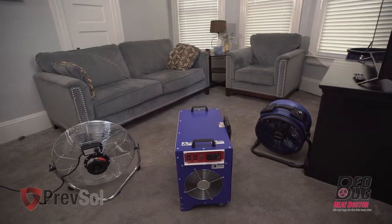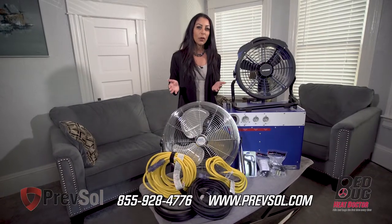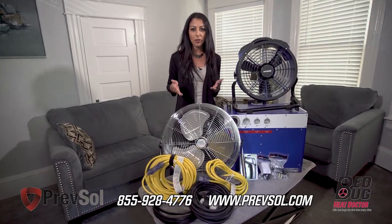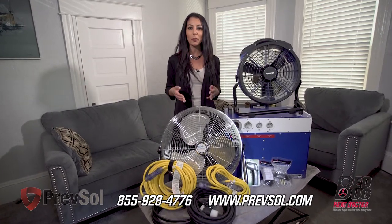If you're interested in treating other rooms in the house or more square footage, please give us a call. We hope you found this information useful. For any additional questions on the BK-17 package, head over to prefstall.com or call the number on your screen.